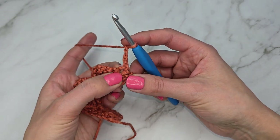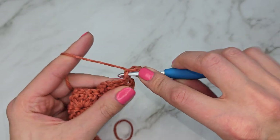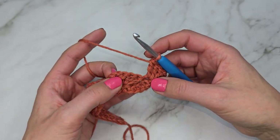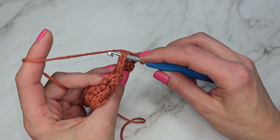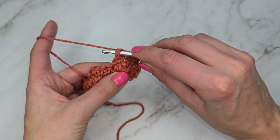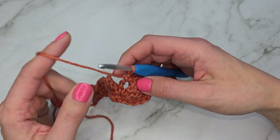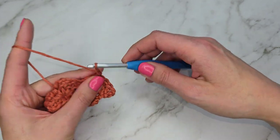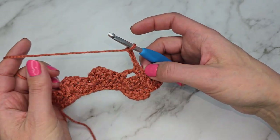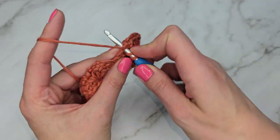Work three double crochets into that very first stitch. Then we're going to work a single crochet under that chain-three space — skip these three double crochets and go into the chain space right there and work a single crochet under it. Next we're going to chain three and work three double crochets into the same chain space. We're working the same pattern as the previous row, except now we're working into the chain space.